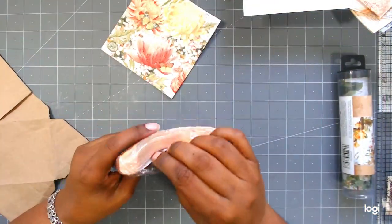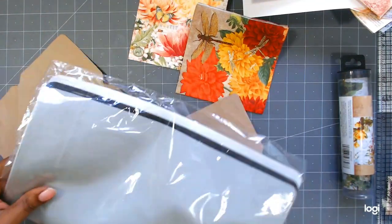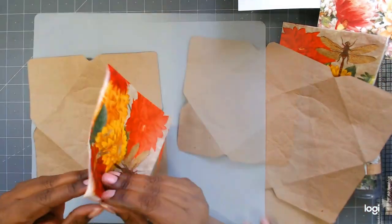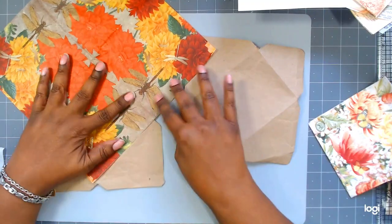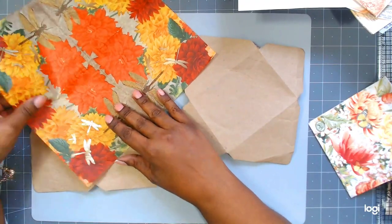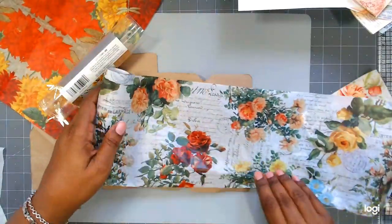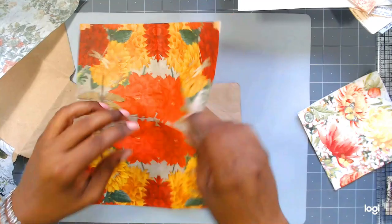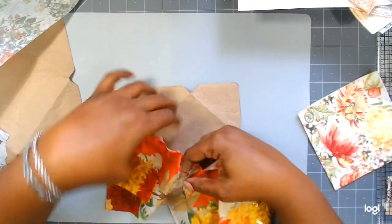Here I have some envelopes that I cut out of some of the craft-colored packing paper, and I also have some new silicone mats. I'm going to play around with a little decoupage on the envelopes that I cut out. I also have this Botanicals decoupage tissue paper from Tim Holtz, and this napkin is just a napkin that I had in my stash. For one of the envelopes I'm going to use the napkin, and the other I'll use the tissue paper by Tim Holtz.